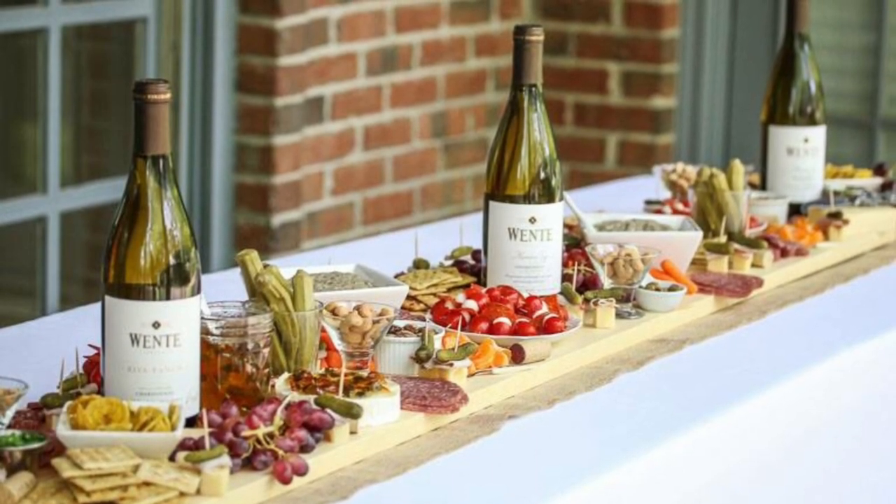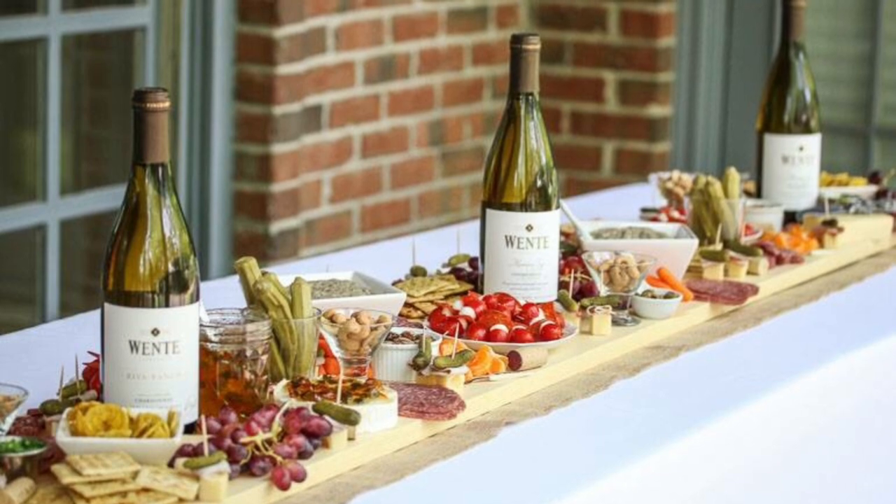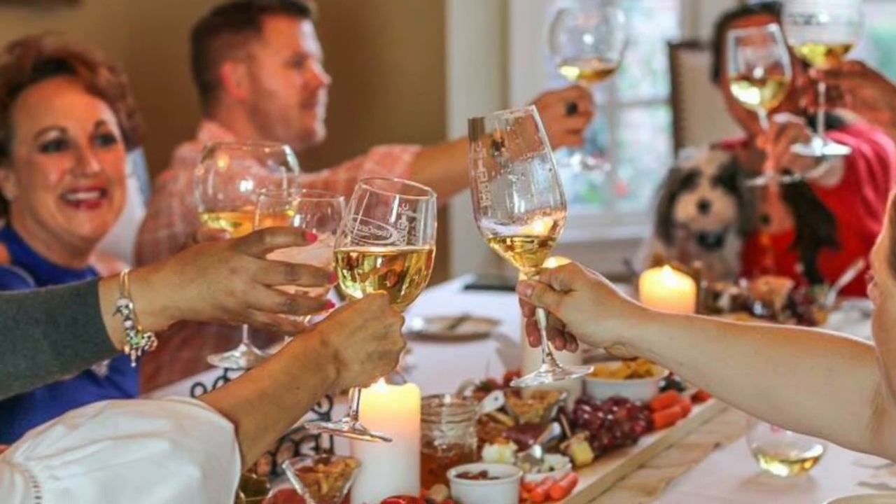Top your board with all your favorite antipasto foods and pair it with a good glass of Mint Vineyard chardonnay. Cheers!